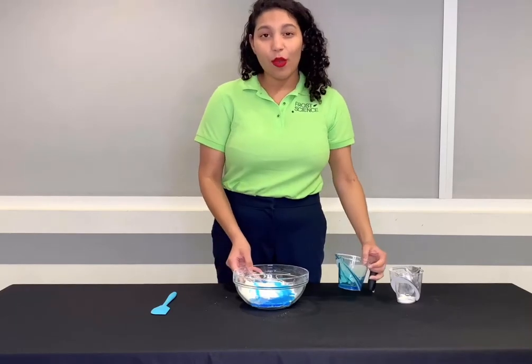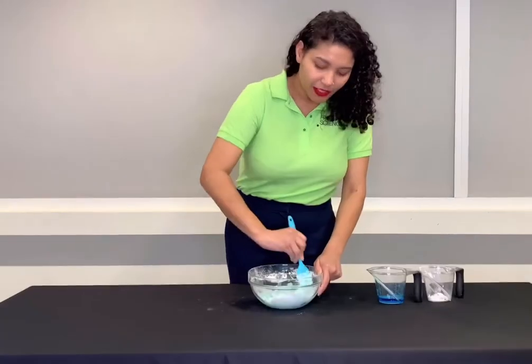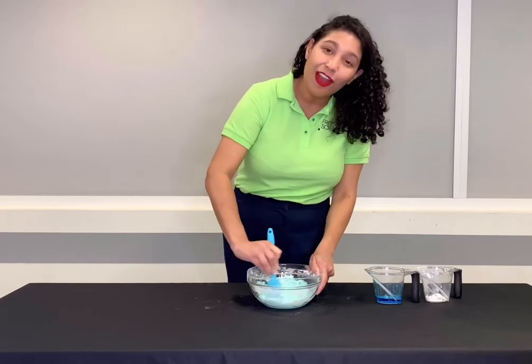Now that I have both my ingredients in the bowl I'm going to take the spatula and stir it together. So as these two substances are coming together they are forming a polymer. A polymer is a long chain of large molecules.